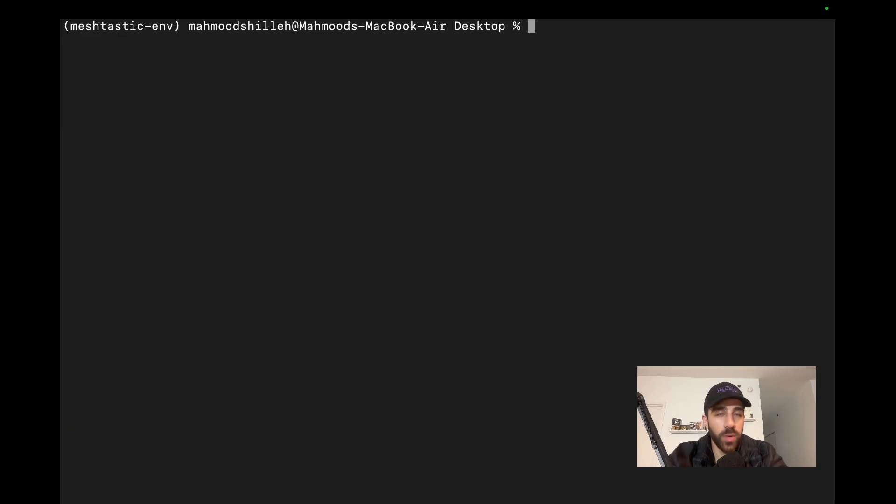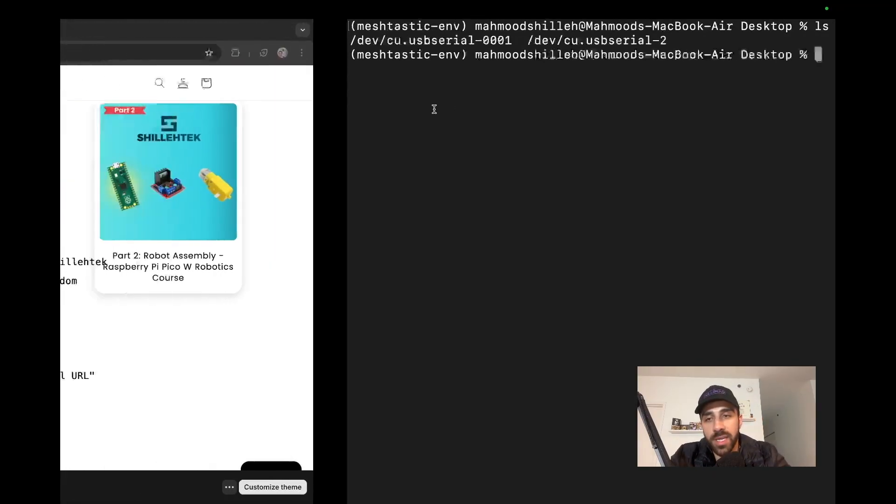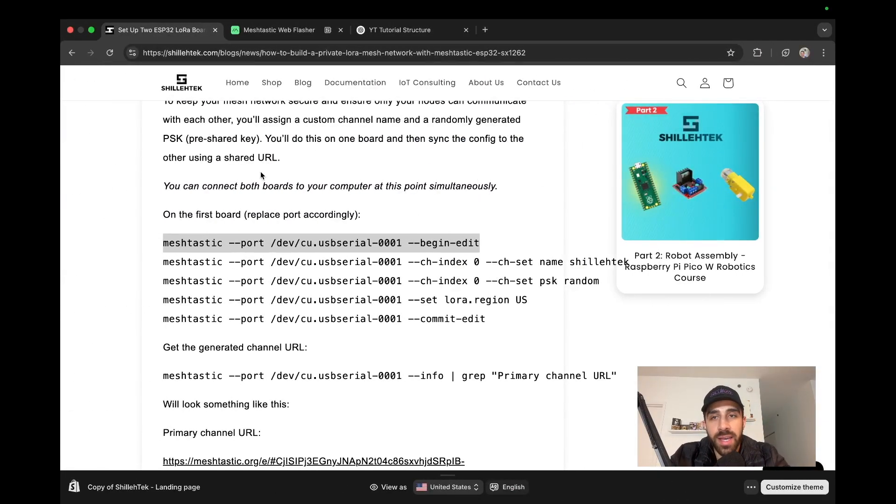Next, stay in the terminal and find the ports your two devices are connected to. I have both devices connected to my computer at the same time using a special connector — you can do each one individually if you prefer. We can see the two devices are on ports 0001 and 0002. Now we're going to set up one device with the channel settings, the PSK (pre-shared key), and the region, then commit those settings.